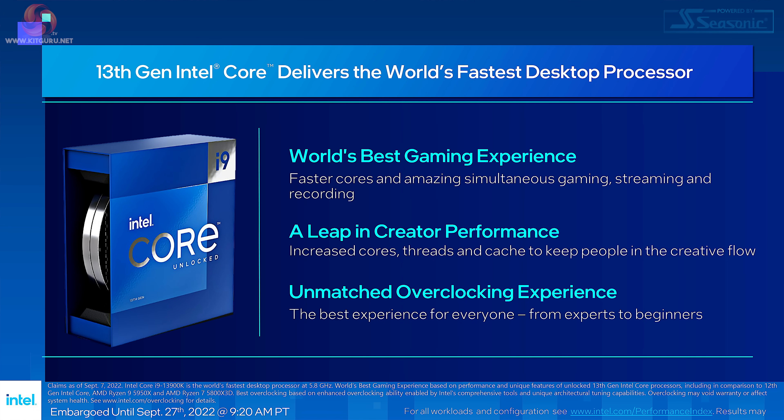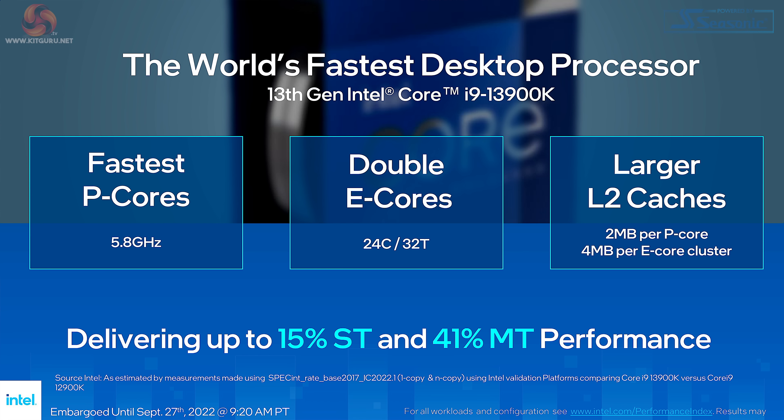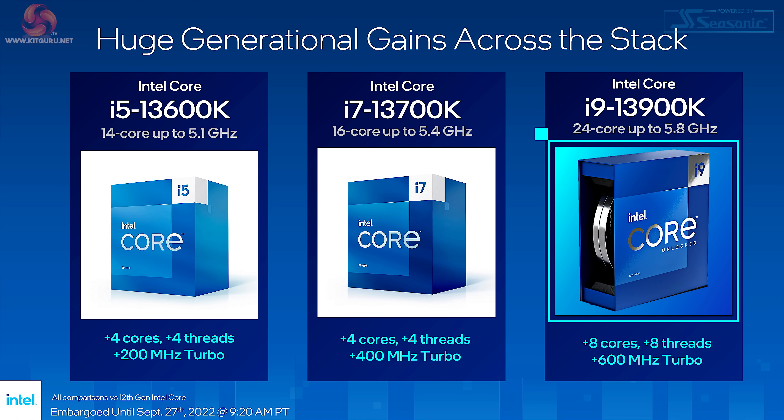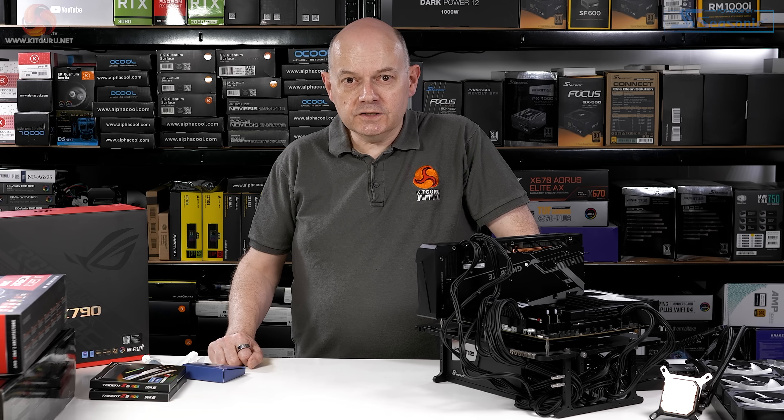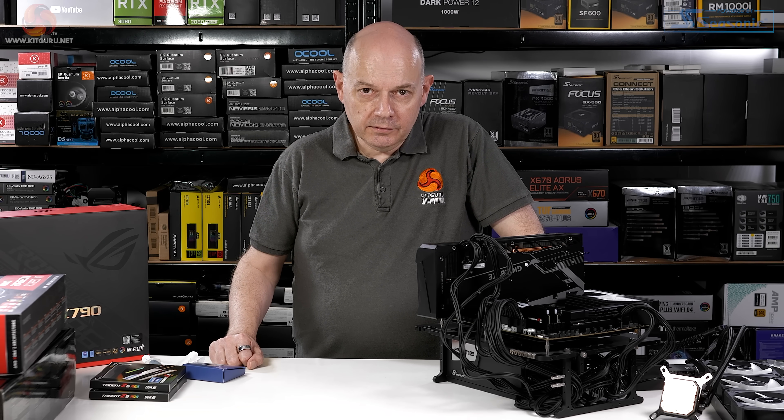After my briefings with Intel I was left with something of a conundrum. They've made massive claims about the 13900K — sure it's got more E-cores, but where does the extra clock speed come from? And those performance claims — 40-plus percent multi-thread improvement and 15-odd percent single-thread — those are huge increases, so of course we have to double-check Intel's homework.